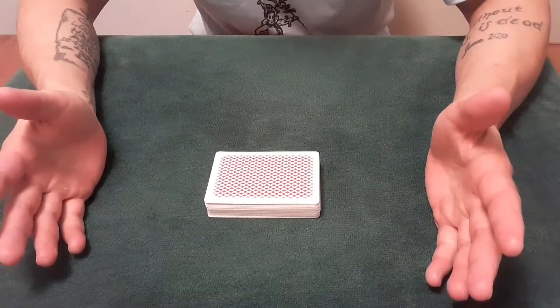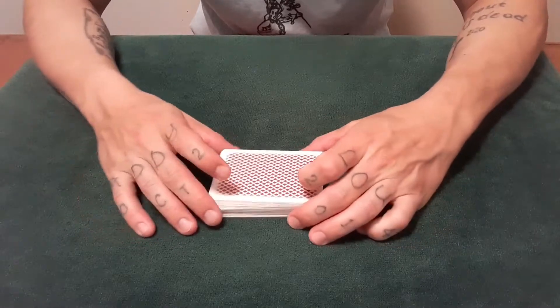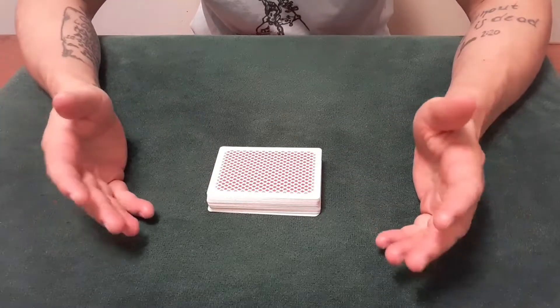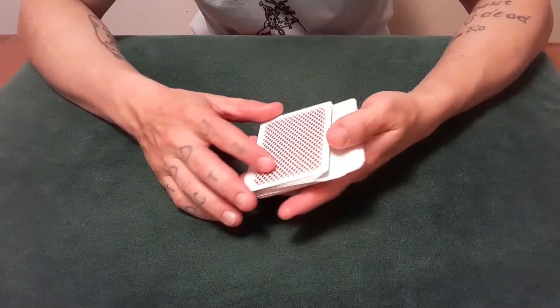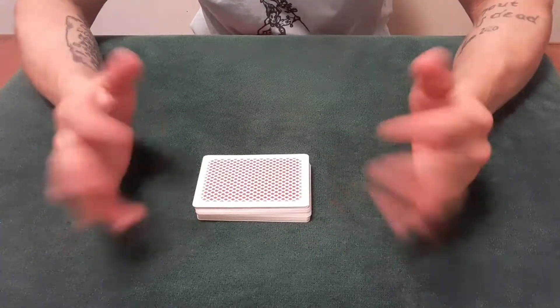For a lot of table work and stuff like the slip cut, I always think borderless cards are the way to go — they really facilitate the deception. However, for this video I will be using bordered cards. Leave a comment below if you remember the Bee Stingers from Theory 11. I know they didn't make a lot of these, but they're still floating around out there — really cool deck of bordered Bees.